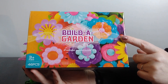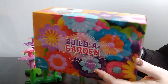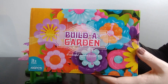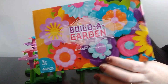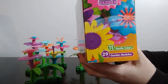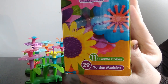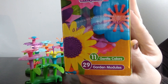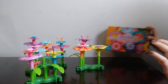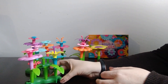I had to return something that had broken, so I used some of that money to pay for this. It came shipped in a box — not in a prime mailer — so I can't show you the back because it has my mailing address. But you can see it says it has 11 gentle colors and 29 garden modules, and on the other side it talks about different leaves and parts of a flower, so it's also a great learning tool. It says ages 3 plus.